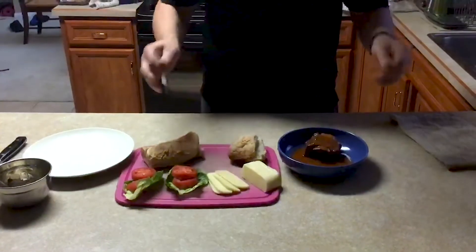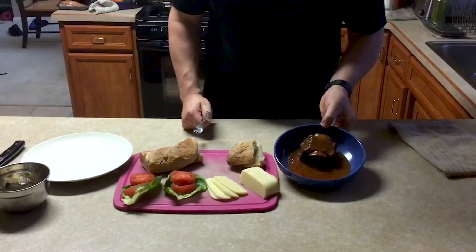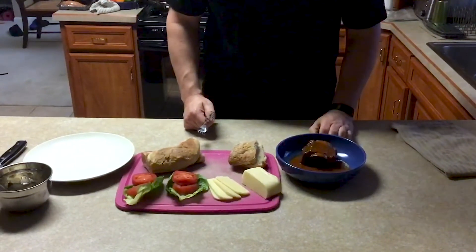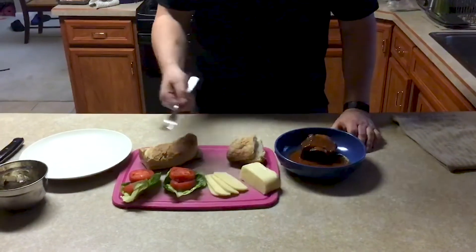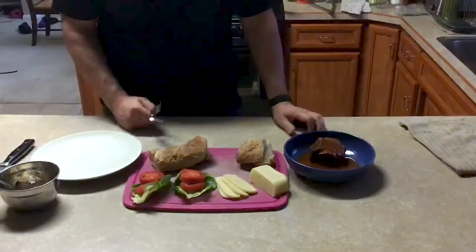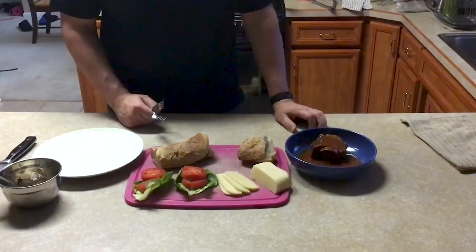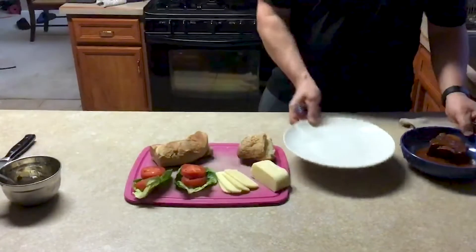Alright, so now after three hours, our short ribs have finally reached perfection. In the suites, this is how it is going to come up. The short ribs will come up separately — you will have your cheese, your lettuce, tomato, you will have your ciabatta, and then you will have your onion mayo. So it is up to you how you want to finish it. We are going to do it the way that I would like to see everyone do it.